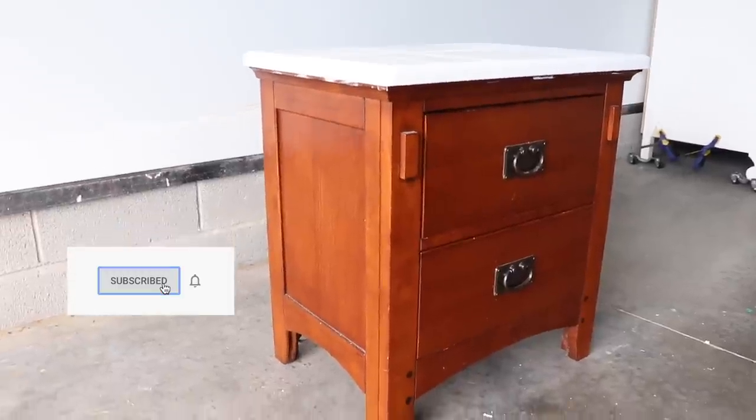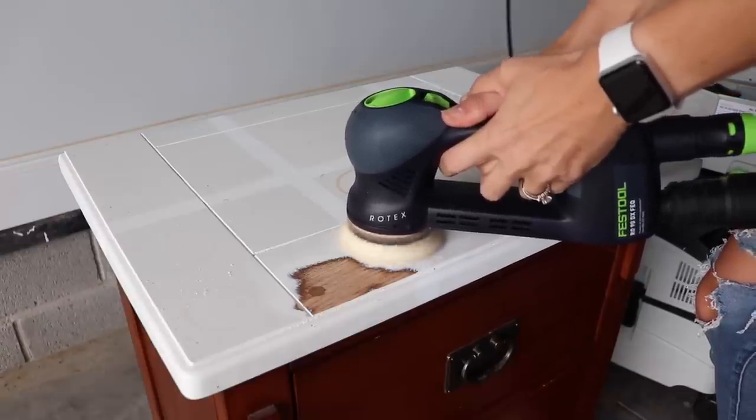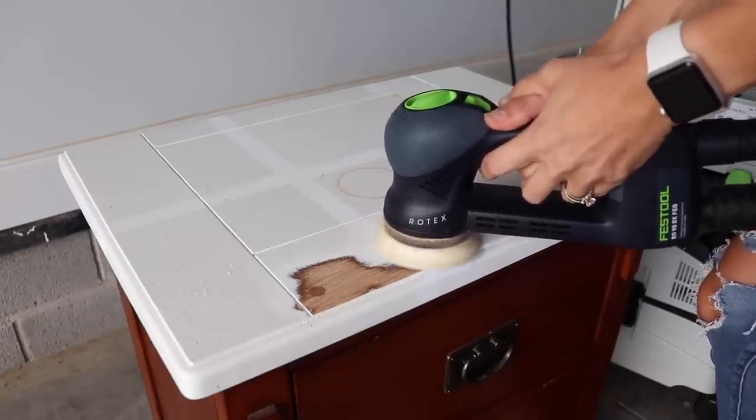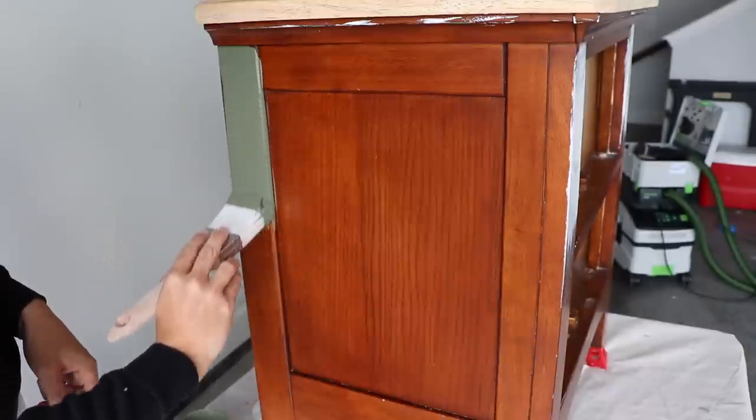Hi everybody, it's Christina from Pretty Distressed. Welcome back to my channel. In today's video, I'm going to be giving this nightstand a little makeover for fall. I'm going to be using my new sander and talking to you guys about it and why I purchased it. I'm also going to be trying out a new paint to me — fusion mineral paint — which is a lot different from the chalk paints you usually see on my channel. So if you want to see how I give this nightstand a little fall makeover, just keep watching.